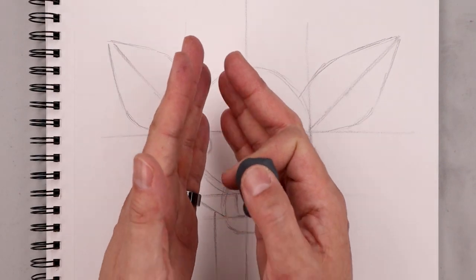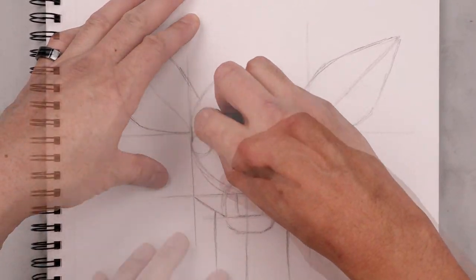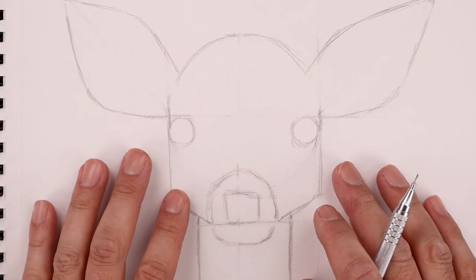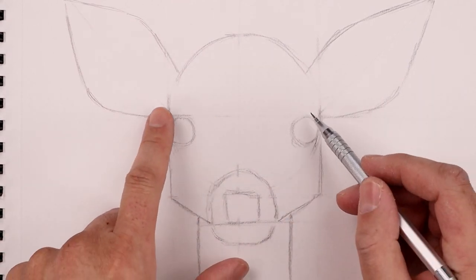Now that we've captured the basic proportions, I want to go back and clean this up by erasing some of these guidelines. So now that we have our clean rough sketch, I want to use this as a guide to help us add some more detail and refine the shape. I'm going to start with the eyes.